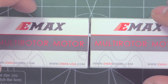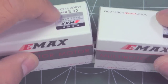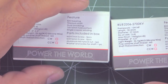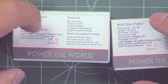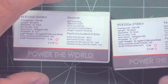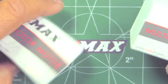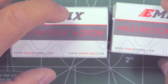Here we have the two new motors from Emax — the new RS2, 2206 and 2306 motors. As shown in the preview, these come in several different kV values, pretty much covering the whole kV range from low to high. So you can just pick any kV you want and most likely it'll be offered by this new series of motors.